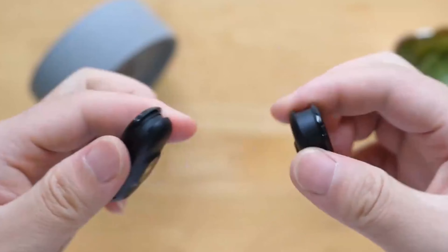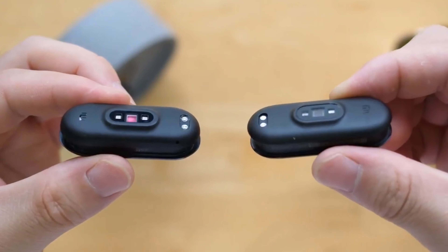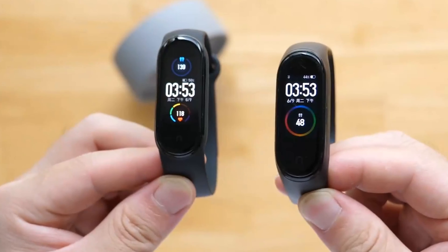You were probably waiting for the Mi Band 5 because you wanted to see the more updated version over the Mi Band 4. Well, Xiaomi heard you and they thought they just had to come up with something epic.